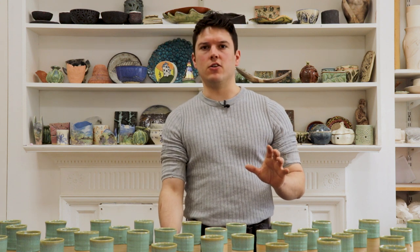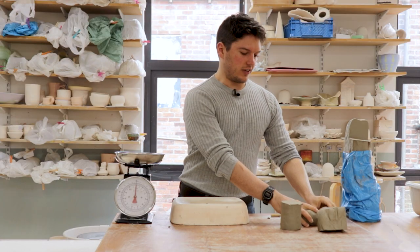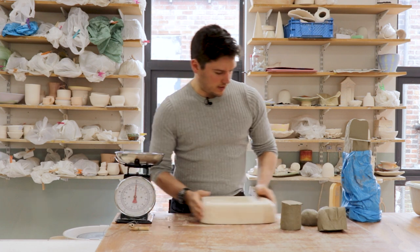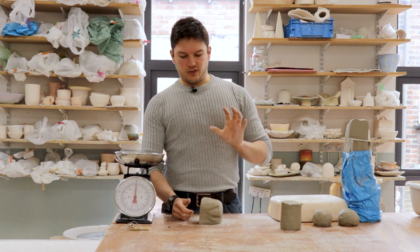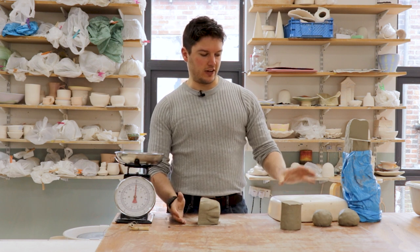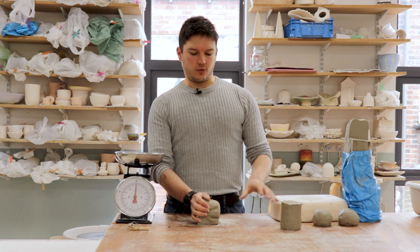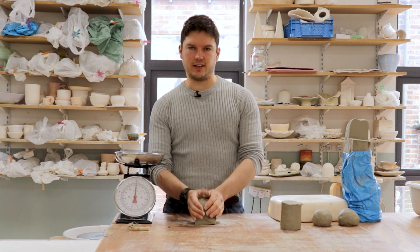If you haven't yet made a donation, thank you in advance. Back to the video — so that's the ram's head technique of kneading. Another way to knead clay is spiral kneading. Spiral kneading tends to involve one hand being more dominant than the other, whereas with the ram's head technique both hands are working equally. The ram's head technique tends to work well when you're first learning because you're doing the same thing with both hands rather than both hands doing slightly different jobs.